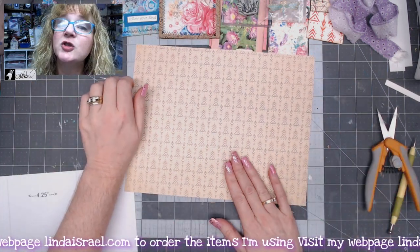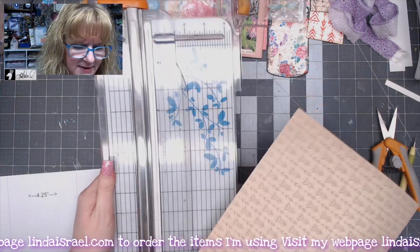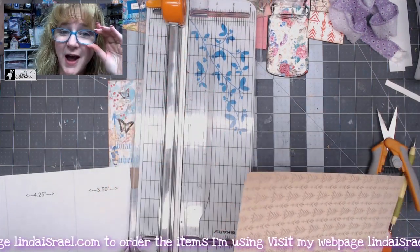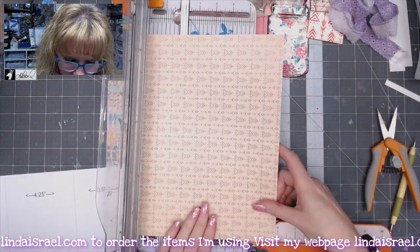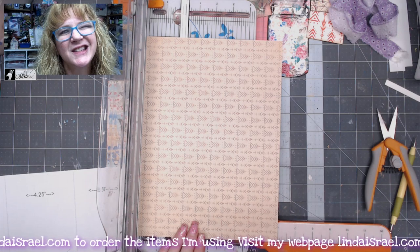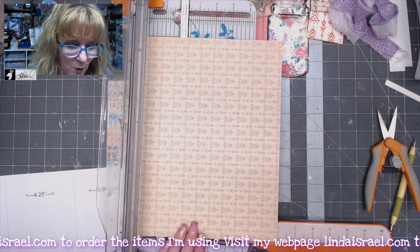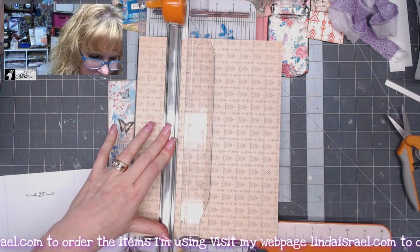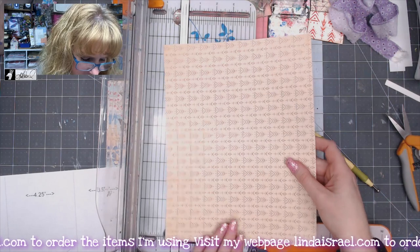The first thing I need to do is score this where I want all my folds to be. I'm going to put this in my paper cutter because I like to use it for scoring — I used to have a scoreboard but it just got in my way. I'm going to line this up at six inches from the top. If it's a directional print, know that this portion down here is going to be upside down when you fold it. I'll score at six inches like so.